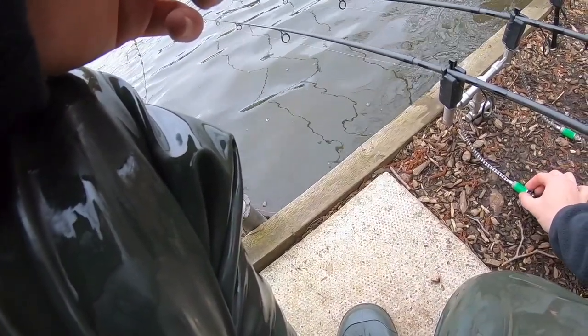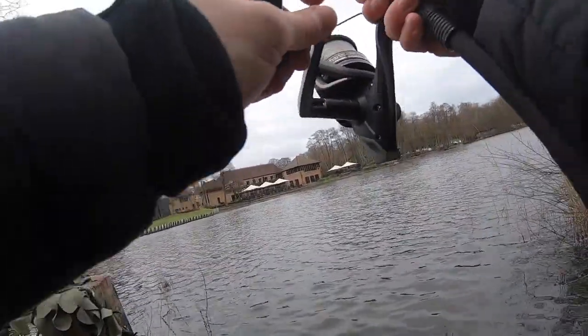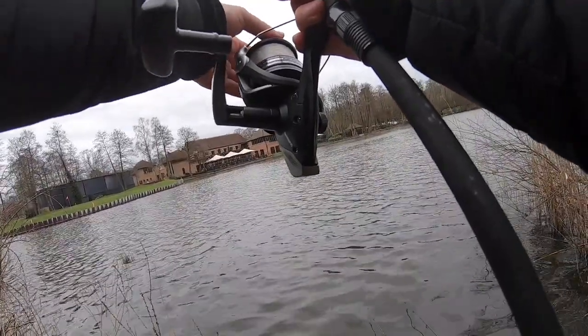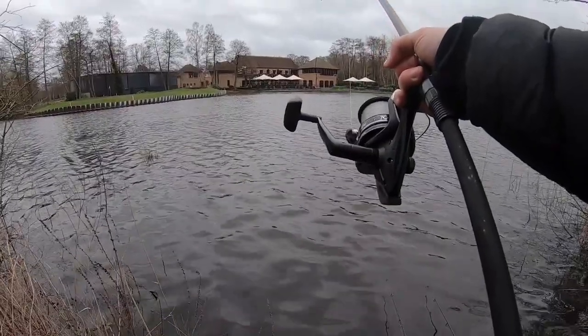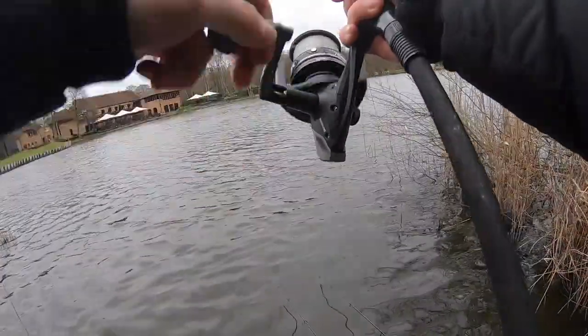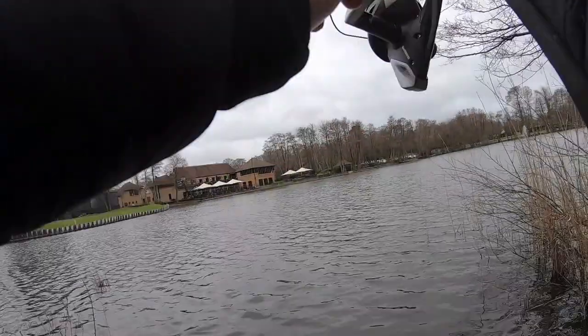So I recast my rod, finished setting up, and when I went over to the next-door swim just to stretch my legs, all of a sudden I could hear the left bite alarm absolutely going wild. Yes, fish on! It's a fighter. Peeling drag. The rod's been there for about two hours probably, and it absolutely went off, screaming off.